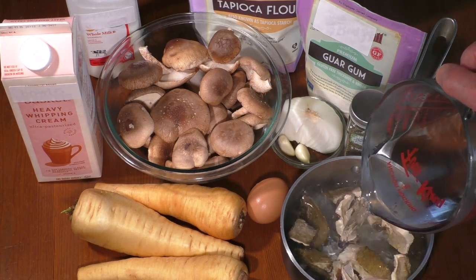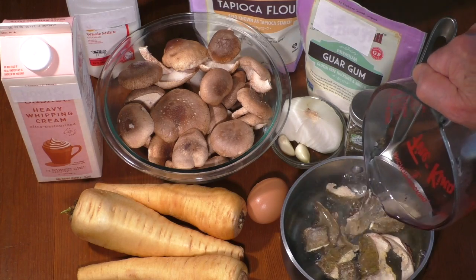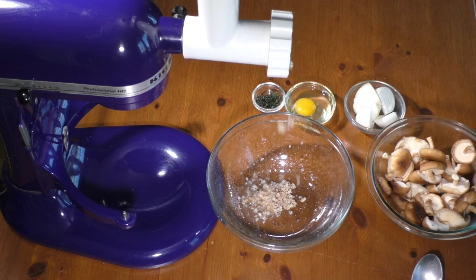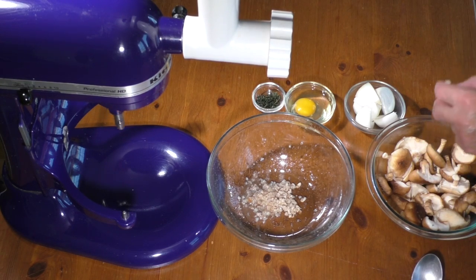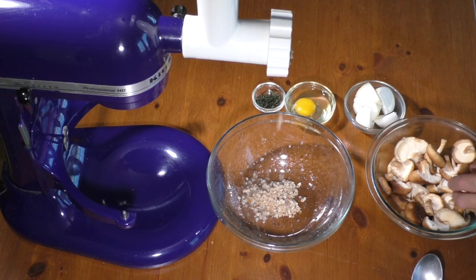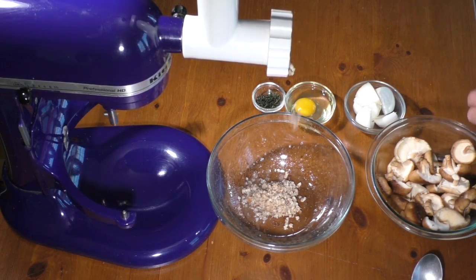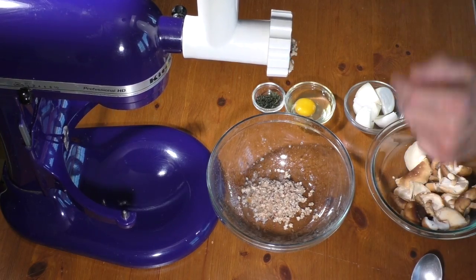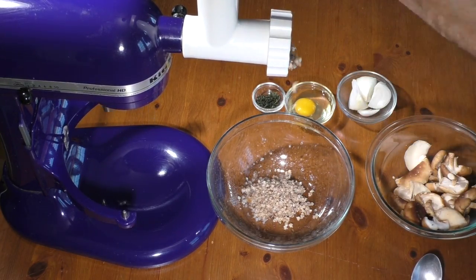Pre-soak wild mushrooms in 2 cups of hot water for 1 hour. Grind shiitake mushrooms and sweet onion in a meat grinder or food processor. Squeeze in a colander or cheesecloth to drain excess liquid.